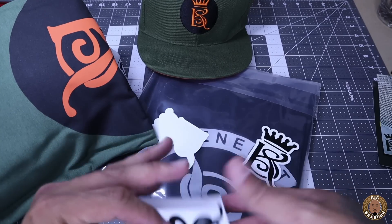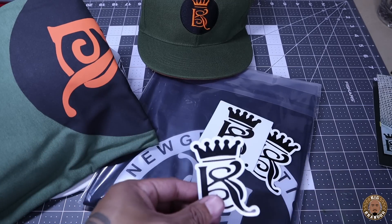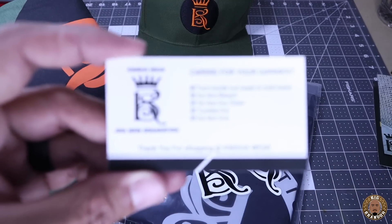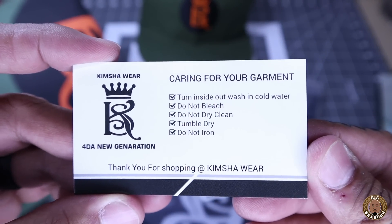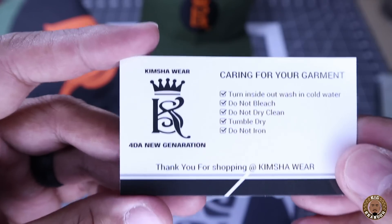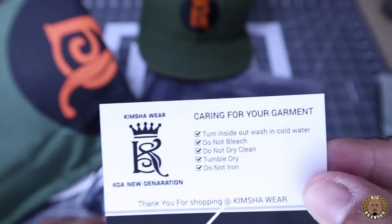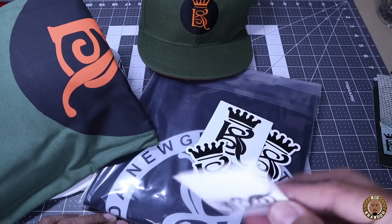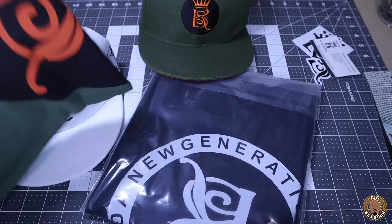This is a die cut sticker. This looks like a regular rectangle vinyl sticker. Another die cut sticker. This is care instructions — very dope. Caring for your garment: turn inside out, wash cold water, do not bleach, do not dry clean, tumble dry, do not iron. For the new generation. Kimsha Wear. Thank you for shopping. Putting a care instruction card inside there, branded very well. Love this — something new, I appreciate that.